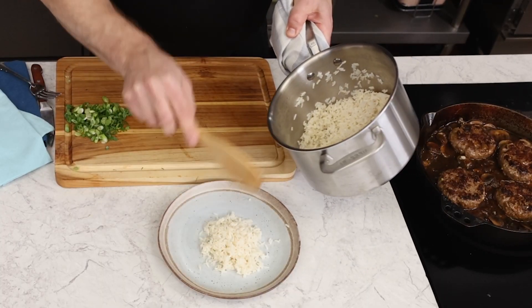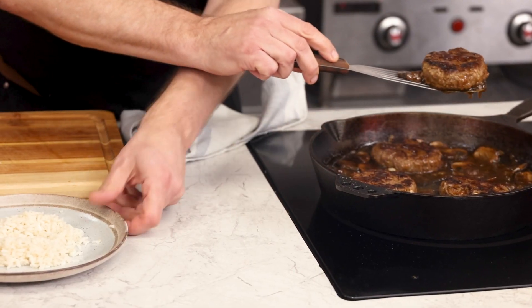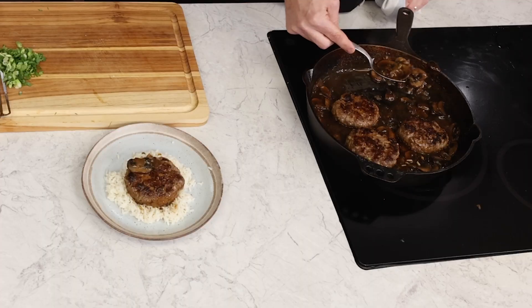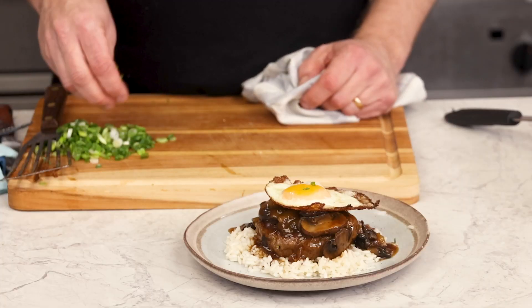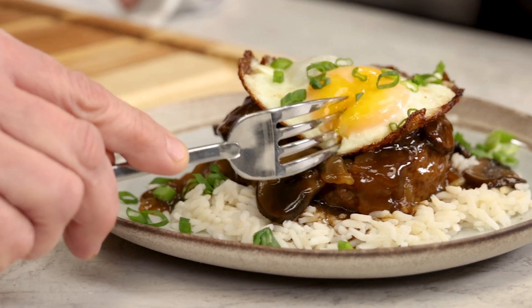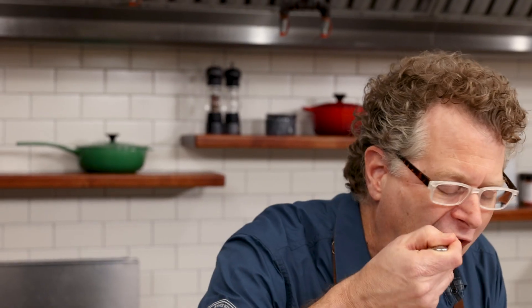Put down a bed of rice that you obviously thought to make before even forming the burger patties. Nestle a patty in the rice and spoon some of that rich mushroom gravy all over the patty — look how thick this got. Top with our fried egg and garnish with the scallions. Time to break the yolk and enjoy the bite. Getting that yolk together with a bite of the patty — that's the ideal forkful. Loco Moco. That's comfort any time of day.